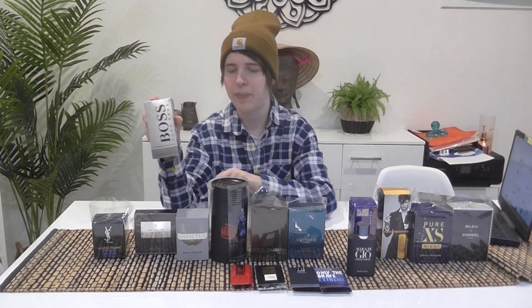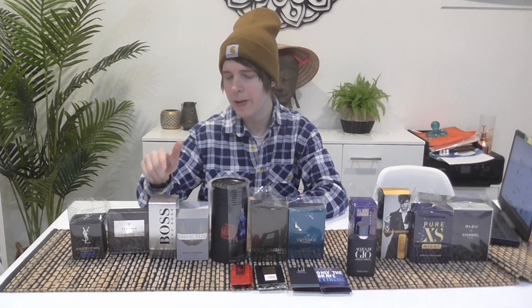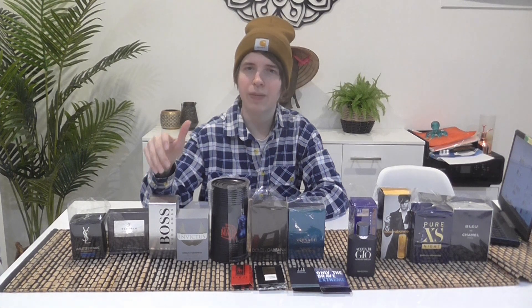Compared to Invictus, Boss Bottled smells a little bit similar but without the jasmine and without the fruit — a little less fruity. I'm going to put it under Invictus because I think I like Invictus more and tend to wear it more often. They're pretty close in terms of likability — I'd probably score them both about an 8.5 out of ten. Hard to hate, but you could obviously get way better fresh fragrances.